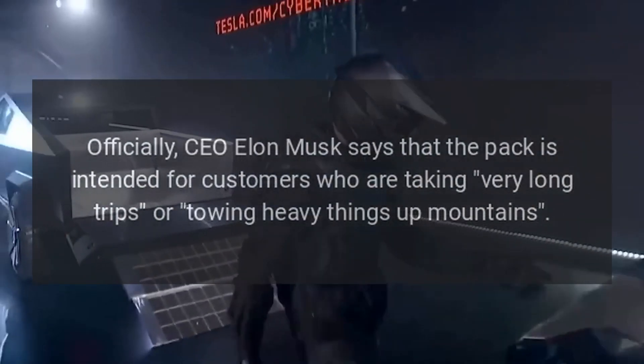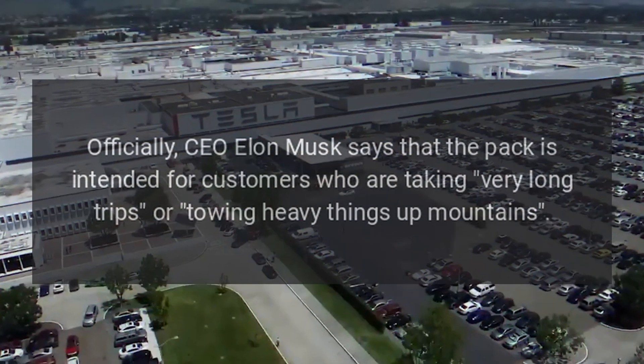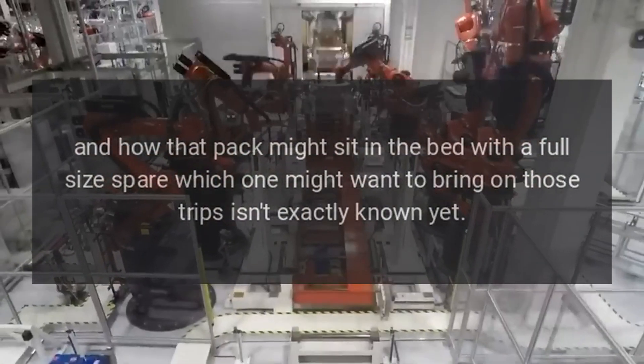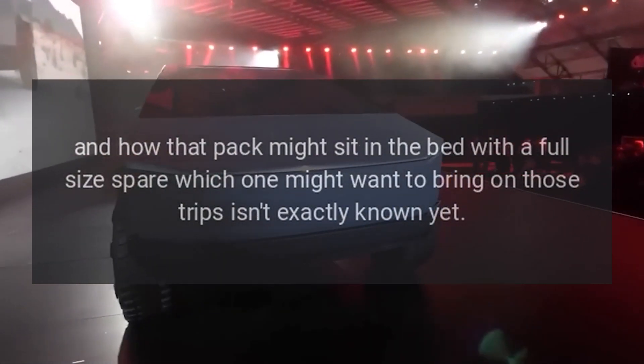Officially, CEO Elon Musk says that the pack is intended for customers who are taking very long trips or towing heavy things up mountains. And how that pack might sit in the bed with a full-size spare — which one might want to bring on those trips — isn't exactly known yet.